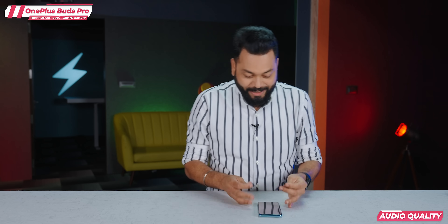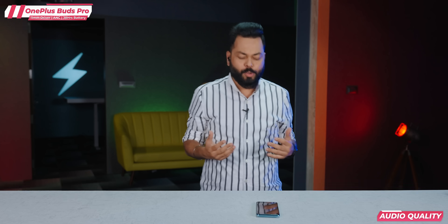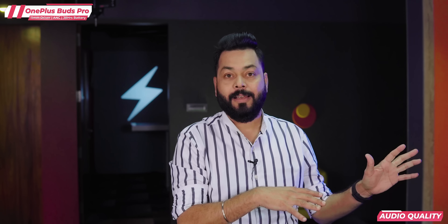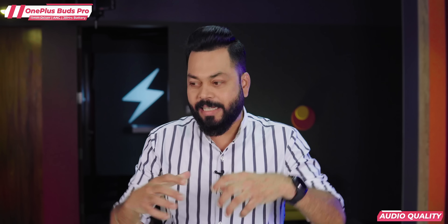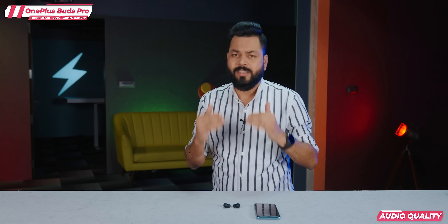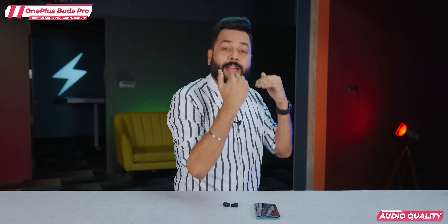I was listening for a long time. These are comfortable to wear — not heavy at all, just about 4.35 grams each, so it doesn't feel heavy even for long listening sessions. If I talk about audio quality — my God. Especially the bass: I liked it very much. It doesn't overpower the total music; it's tight bass with good quality. The tuning OnePlus has done on the Buds Pro is one of the best I've heard. Mids are good, vocals are very clear. Even the highs are perfectly balanced. All kinds of music — bass, hip-hop, classical — you are going to enjoy it on the OnePlus Buds Pro.